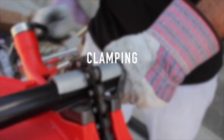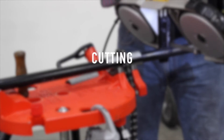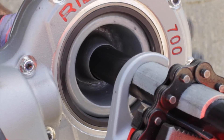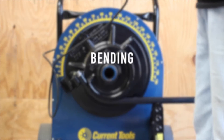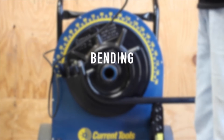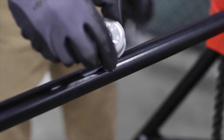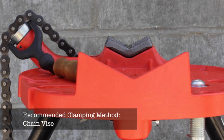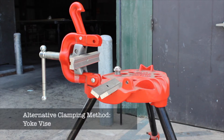With proper installation, one can expect a long-lasting, superior corrosion resistant system that requires little to no maintenance. We recommend using a chain vise for clamping PVC coated conduit, however a yoke type pipe vise can be used as well.